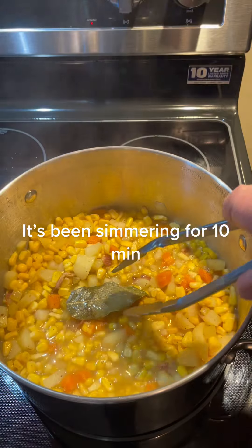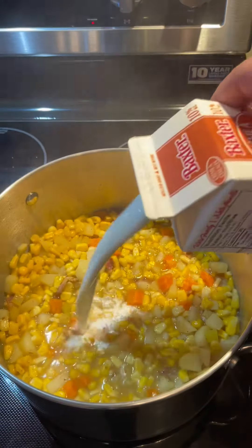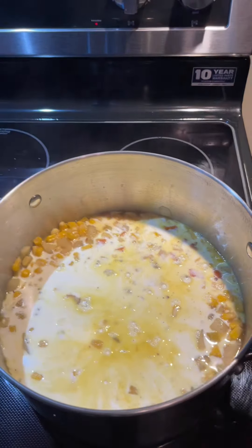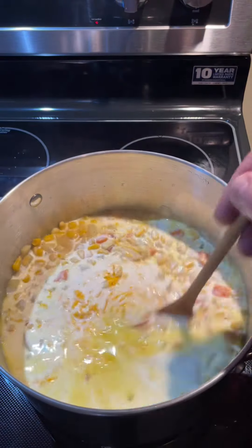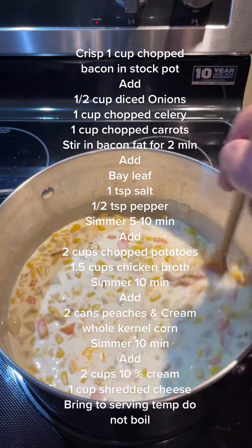Remove the bay leaf. Add two cups of ten percent cream, or cereal cream — same thing. Add one cup of grated cheese. We'll give that a stir and bring it back to serving temperature. You do not want to let it boil.